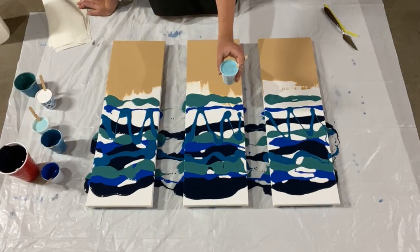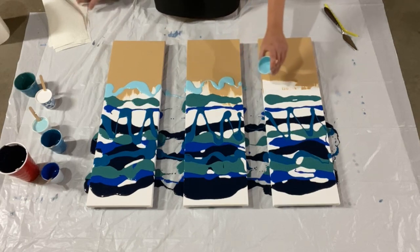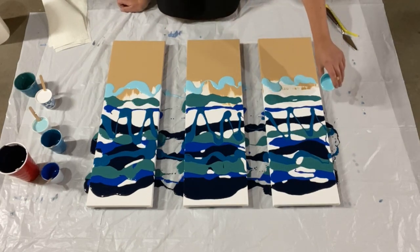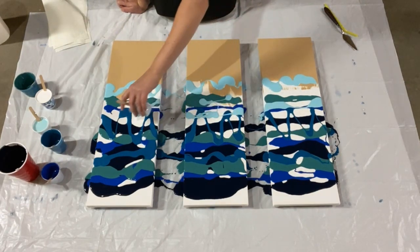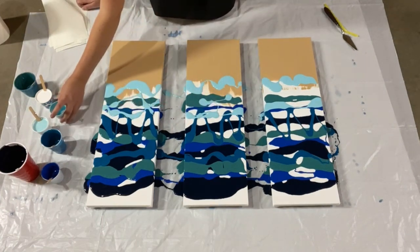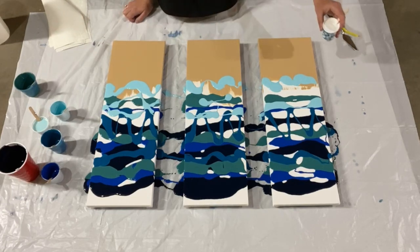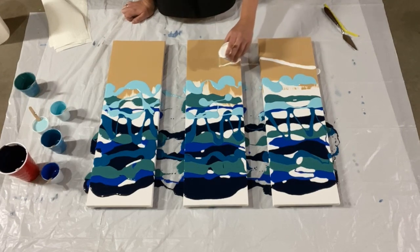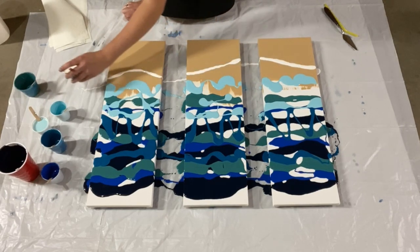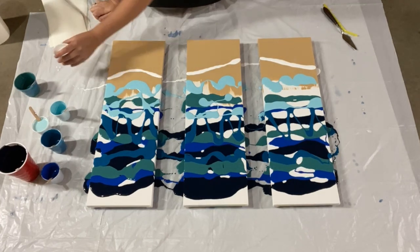Now I've got a really light sort of Caribbean blue, which I'll do a lot of up here at the top and down sort of in the middle. Now with my white I want to make my surf line. That looks pretty good. I'll add a little bit of white through here also.